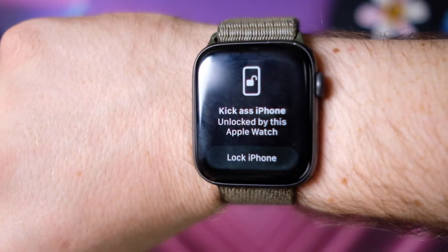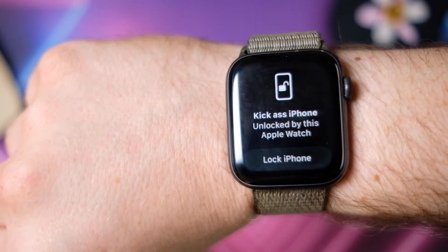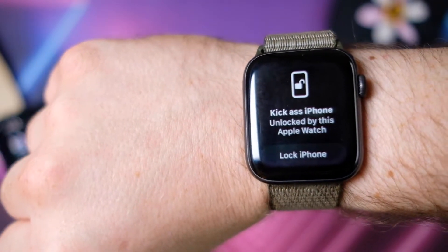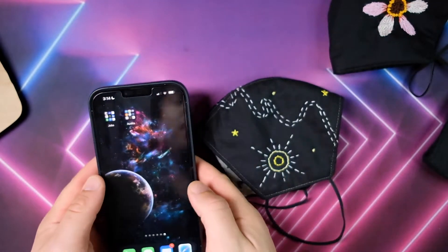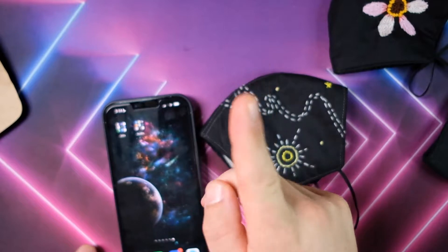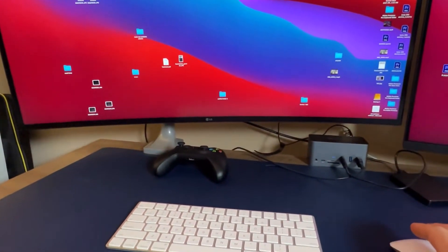You also have the option to always lock your iPhone from your watch — just in case you put it down while it's unlocked and you're not sure where you left it. If you have sensitive information, that's always a good option to have. So it makes Face ID slightly less useless while we're in a pandemic. Can you also unlock all your other Apple devices with your Apple Watch? Let's find out.